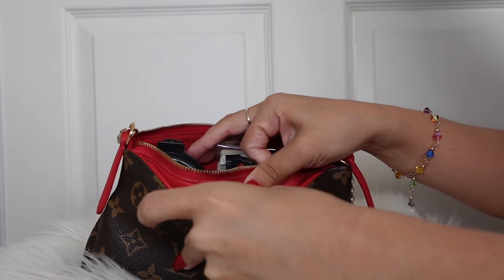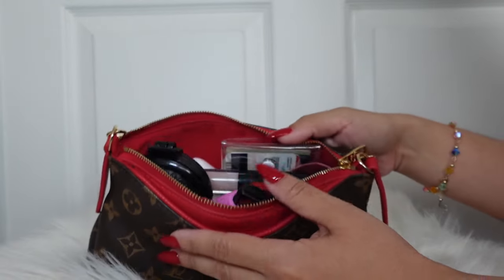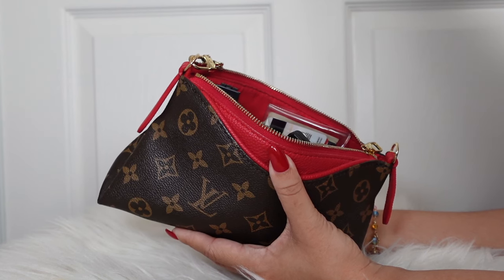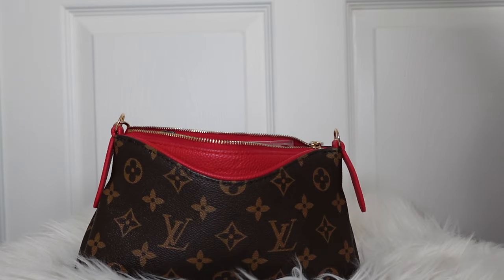It has a little slot here, a big pouch in here, and nothing going on in the back. Of course I have it stuffed. I'll show you guys what's in here and what I could possibly take out to minimize this whole thing. So let's get into it.